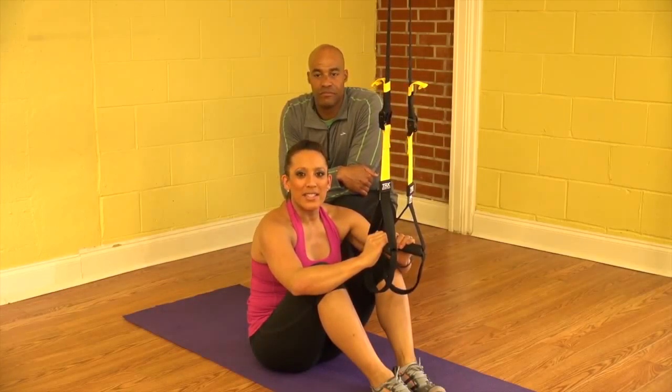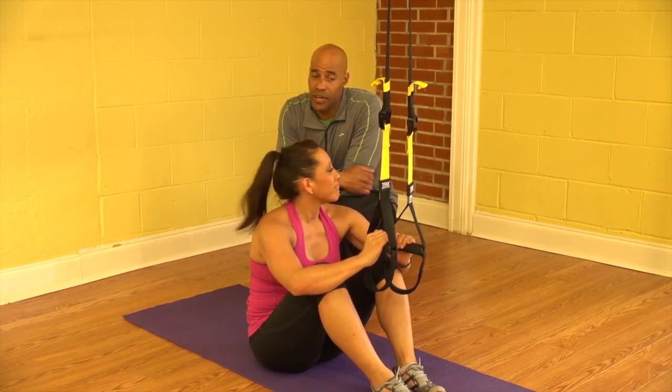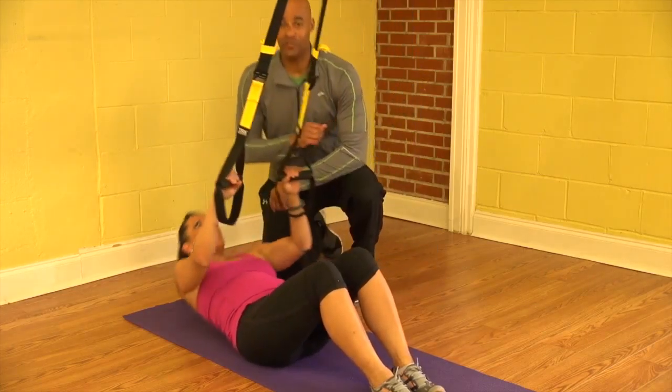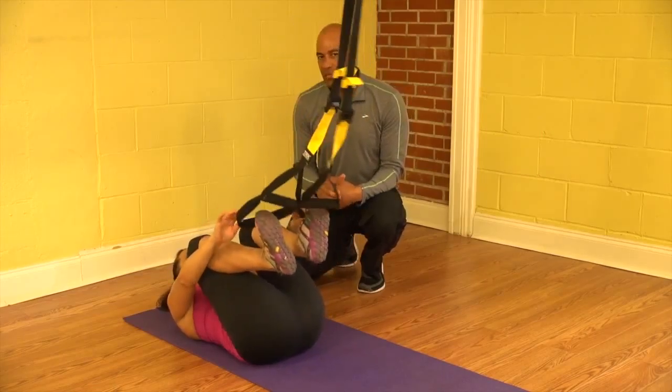Hello, Terrence and Maria from TD Fitness. We're here to demonstrate today the TRX Body Saw. It's going to focus more on your core. This is really a good core exercise because it puts a little bit of a twist on the standard plank or bridge that you may be used to doing.